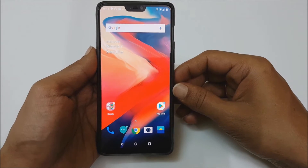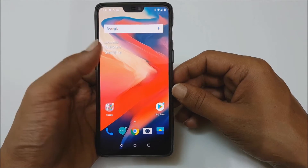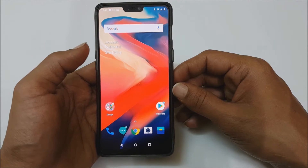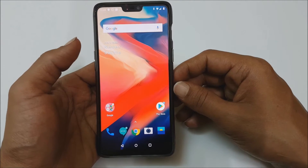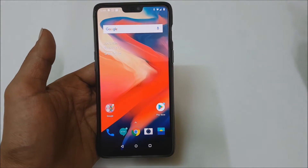Hi friends, I am Anirudh from tech2touch.com. In this video I will show you how to take a screenshot on OnePlus 6. There are several methods available, and in this video I will show you two different methods.